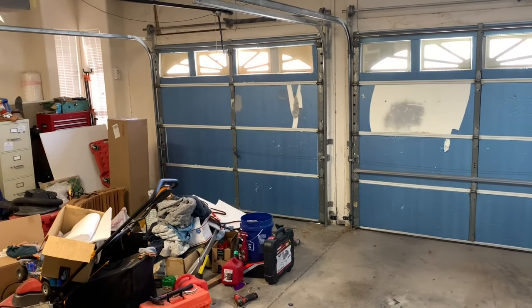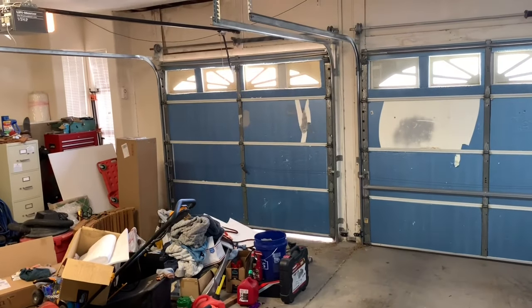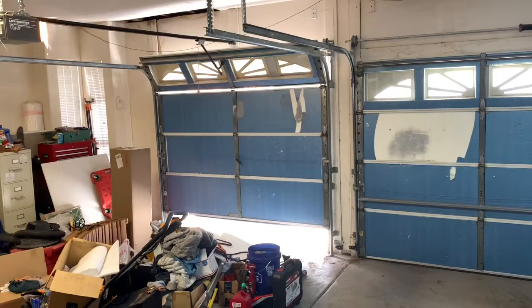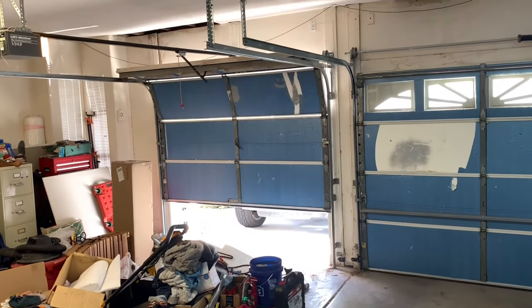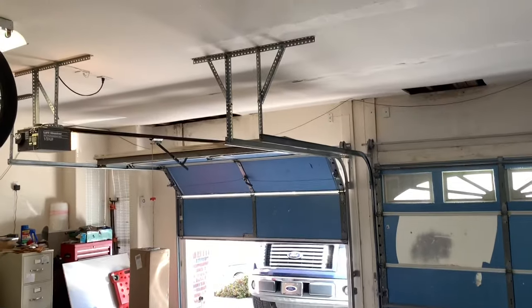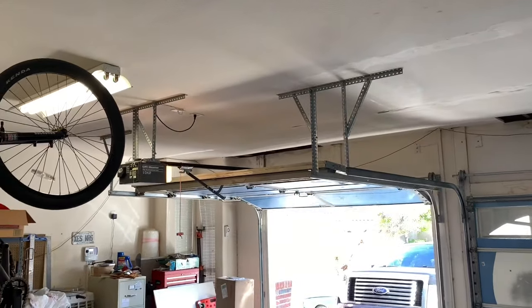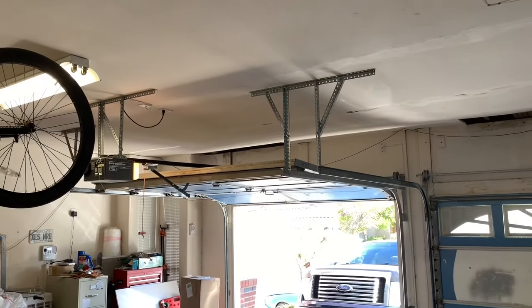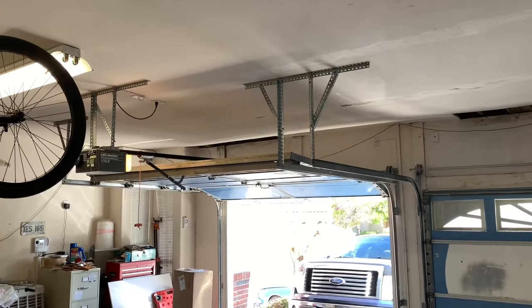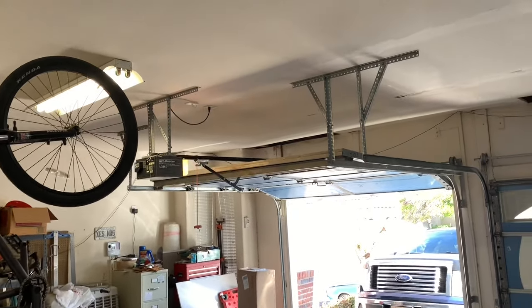First things first, this garage is a mess — look at all the debris over there. I'm going to hit the garage door. It goes up fine. The issue is when you go to close it, it'll stop and come back up or won't even go at all. There's the blinker — so we've got an issue here.